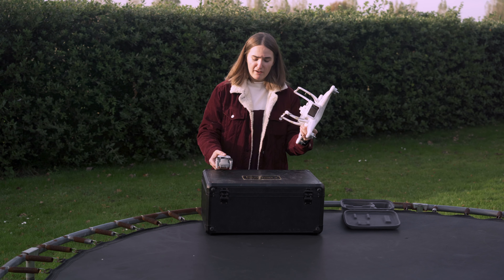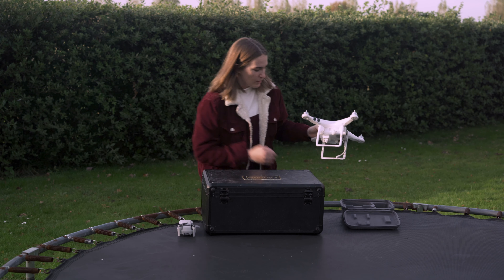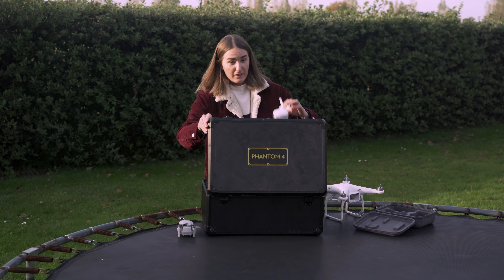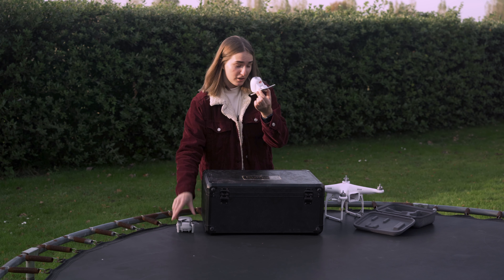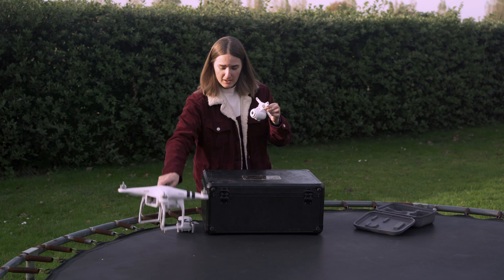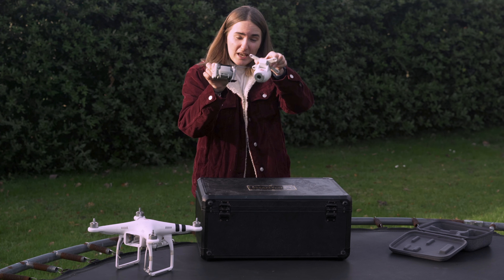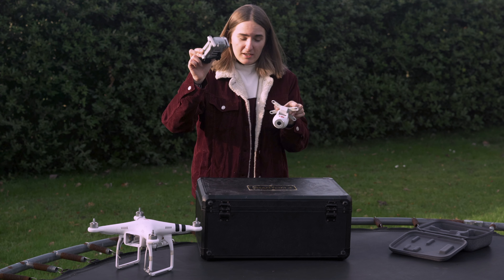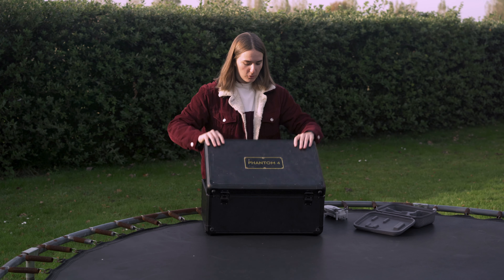If I compare that to the little Mavic Mini, the difference is incredible. Not only is the drone itself massive, but all of its accessories are also massive. Just the camera that attaches to the bottom of this Phantom 4 is pretty much the same size as the Mavic Mini. That is astounding how everything has come from this to this. There have been smaller drones since this, unfortunately I don't have anything like a Mavic Pro or Mavic Zoom to show you as a comparison. This is the extreme size difference.